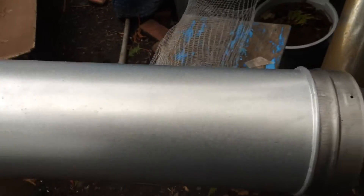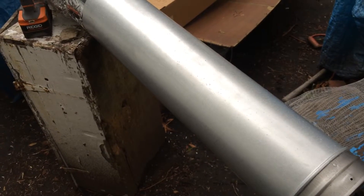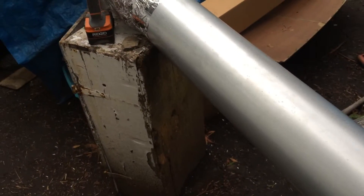Up here it's a double wall liner with stainless inside, and it's a two inch clearance on it. Duraliner, bottom section.